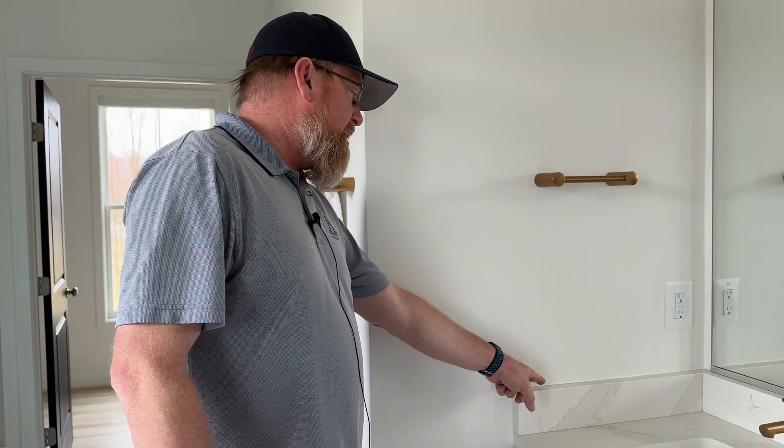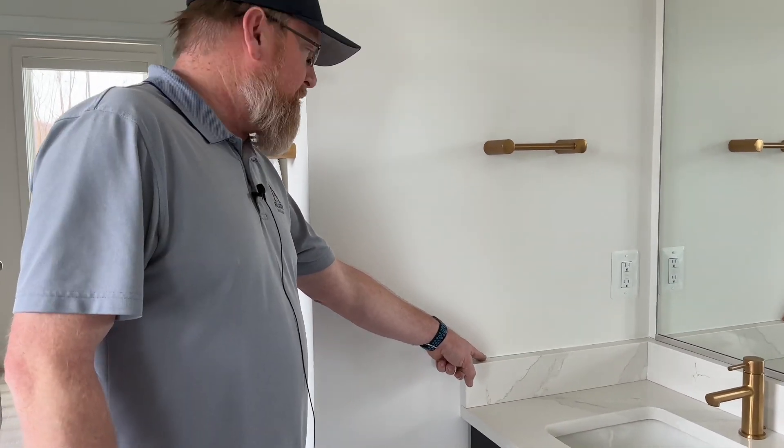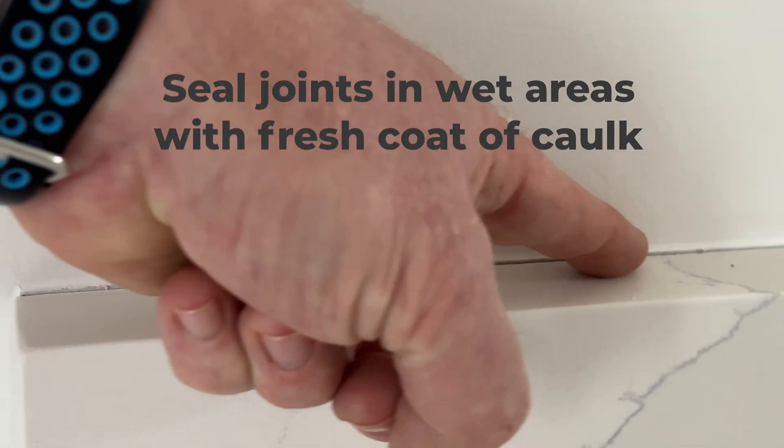This would be one of the typical areas of expansion and contraction that would need to be tended to probably monthly, depending on how your house is expanding and contracting. You always want to keep these wet areas sealed up with a fresh coat of caulk as needed.